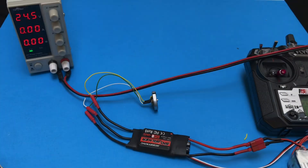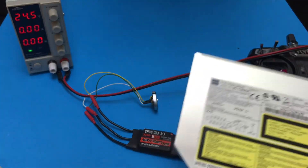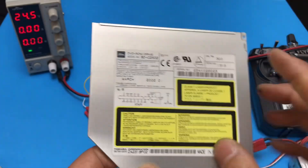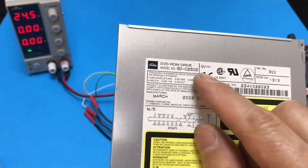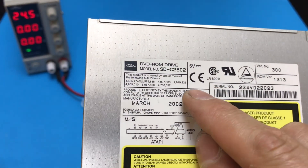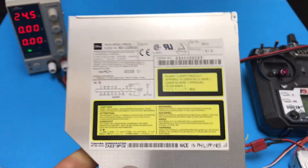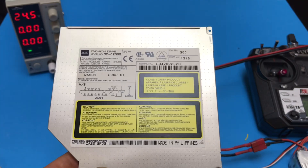12 volt DC. We will see how many watts at 12V and 24V. Our motor is a 5V motor — we are going to test this 5V motor under 12V and 24V.